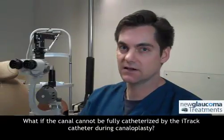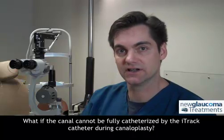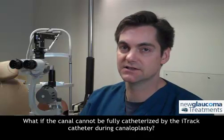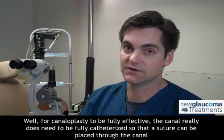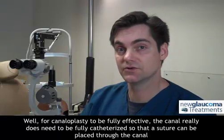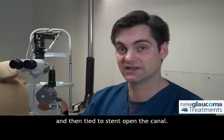What if the canal cannot be fully catheterized by the ITRAC catheter during canaloplasty? Well, for canaloplasty to be fully effective, the canal really does need to be fully catheterized so that a suture can be placed through the canal and then tied to stent open the canal.